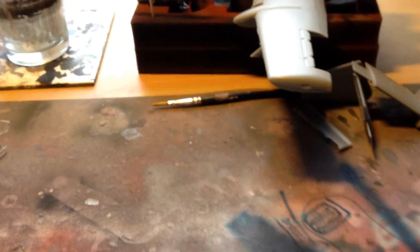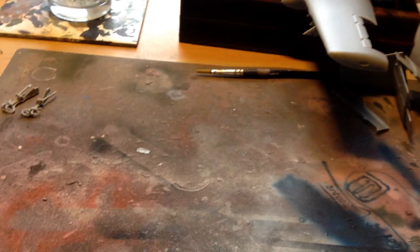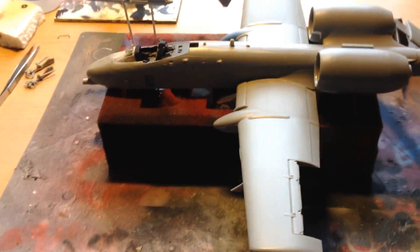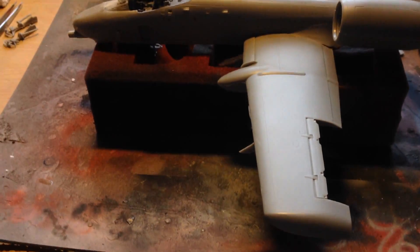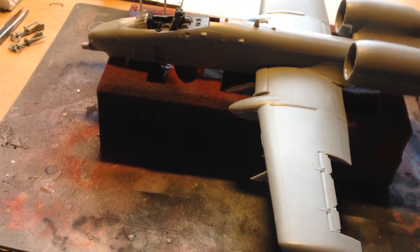My brother got me the Revell 1/35th PZH 2000, the German self-propelled howitzer, which was on my list. I'm so pleased with that because it's quite difficult to find in the UK - I don't think they make it anymore. I'd found one seller that still seemed to have some in stock, not coming from abroad, so I stuck it on my list. That'll be four self-propelled guns including the AS90 and AUF1 that are built, and the Trumpeter Type 99 which I'm actually building.